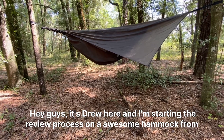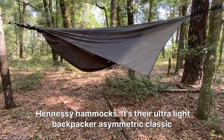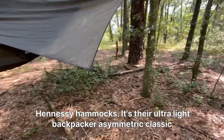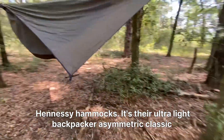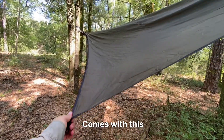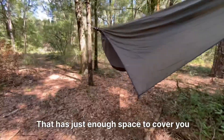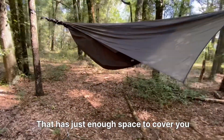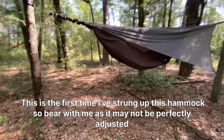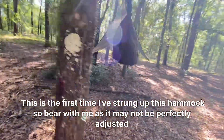Hey guys, it's Drew here, and I'm starting the review process on an awesome hammock from Hennessy Hammocks. It's their Ultralight Backpacker Asymmetric Classic. It comes with a rainfly that has just enough space to cover you. This is the first time I've strung up this hammock, so bear with me as it may not be perfectly adjusted.